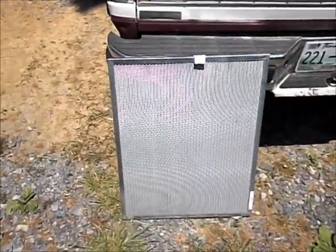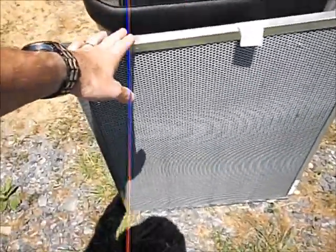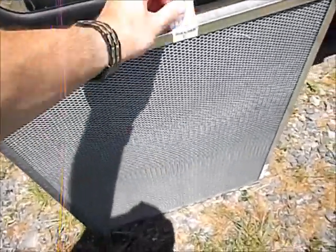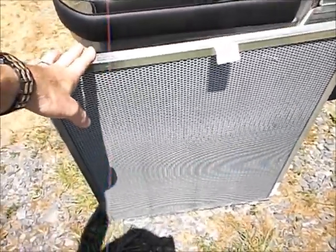Hey guys, you might remember I had bought this filter that you can just clean instead of having to buy new filters for your heat and air system. Well, it's time to clean it — it's been 30 days. Every 30 days I try and clean it.